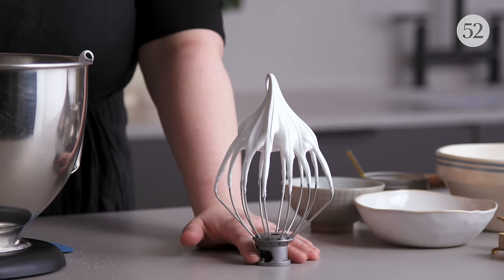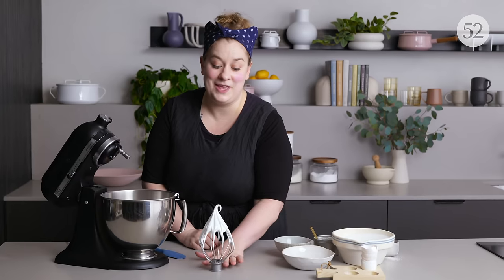A French meringue is simply eggs whipped with sugar. You're going to use it primarily when the meringue is going to be baked — because the eggs haven't been cooked or heated in any way, this really isn't safe to eat raw on its own. I use this kind when I'm making meringue cookies or when I'm folding it into a cake batter. The common problems with French meringue are grittiness, because the sugar isn't heated and sometimes doesn't dissolve by whipping alone. Using super fine sugar or continuing to whip at a slightly higher speed helps. My favorite thing to make with it is crispy meringue cookies.